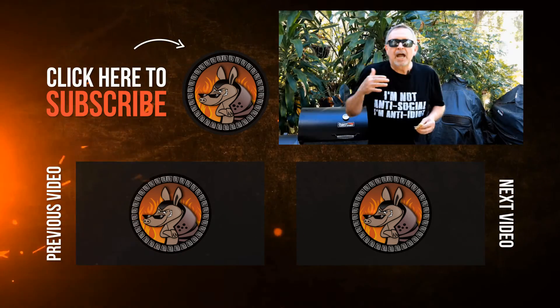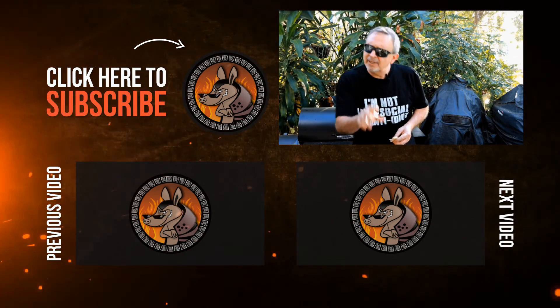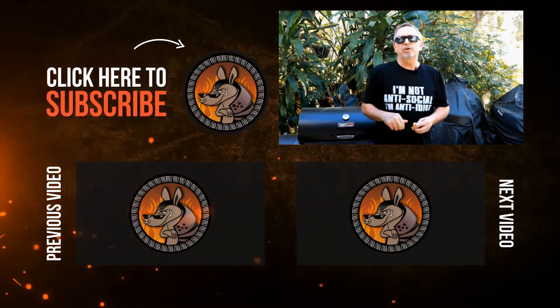And I'm not saying that because we made it. Thanks so much for watching this video. If you're not a subscriber already, hit the subscribe button down there so you can watch more of our stuff.